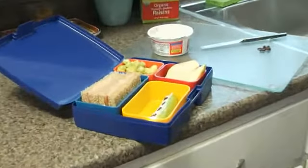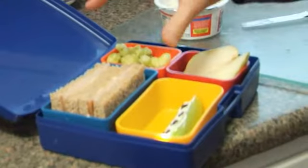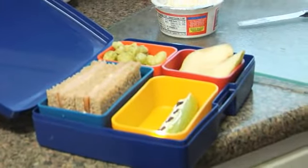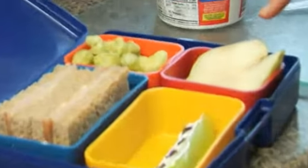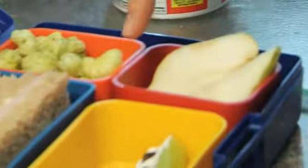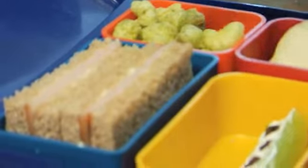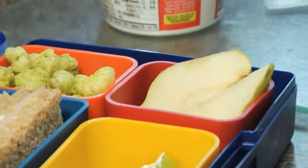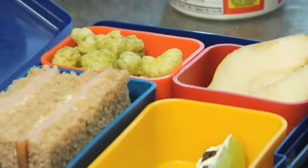Parents always ask me what they should put in their kids' lunch. The lunch I just prepared for Max at home is just as easy to prepare for school. We want to remember the balanced plate - protein and carbohydrates. I've made a turkey sandwich; better to go whole wheat than white, so focus on brown versus white. We've got fruit, and dividing the space into halves: protein and starch on one side, fruits and vegetables on the other, with a little crunchy snack as a treat.